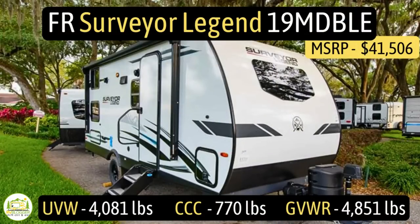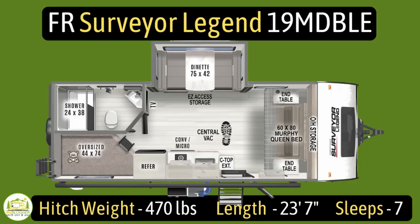This travel trailer is the Forest River Surveyor Legend model number 19MD-BLE. It has an unloaded vehicle weight of 4,081 pounds, a cargo carry capacity of 770 pounds, for an overall gross vehicle weight rating of 4,851 pounds. The hitch weight is 470 pounds, it measures in at 23 feet 7 inches long, and it can sleep up to seven people.